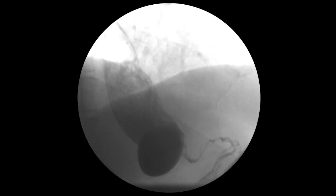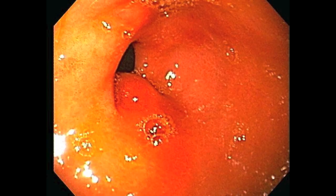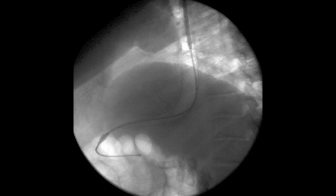Endoscopy confirmed the stenosis, which was traversed with gentle pressure while twisting the scope to the right. The remaining sleeve was otherwise patent down to the pylorus. A 12.5 centimeter by 23 millimeter covered stent was placed with a paperclip marking the stenosis. Almost immediately, the stent was displaced upward into the esophagus.